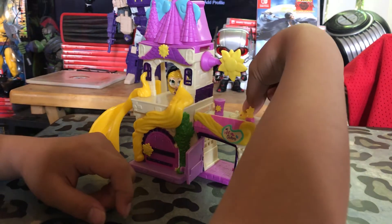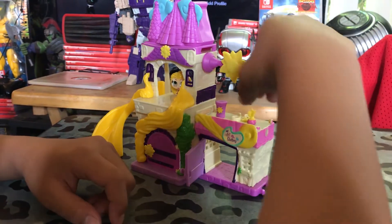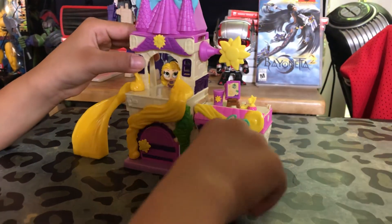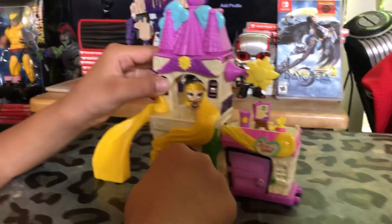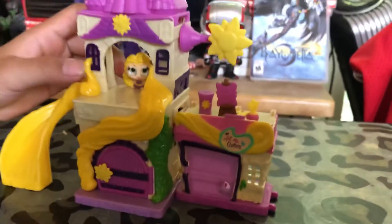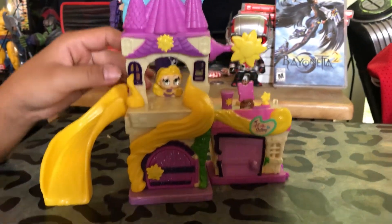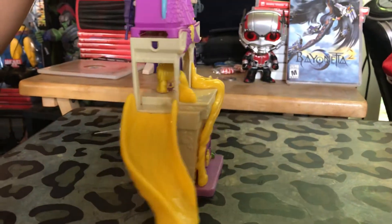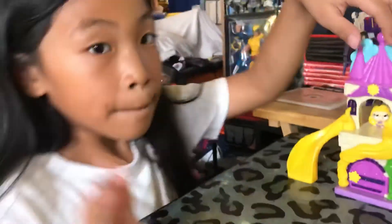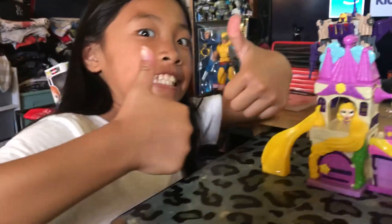There you have it everyone - it's the Dorables playset. It's her art gallery. Thank you for watching. Please subscribe and leave a like. Thank you, have a nice day. Bye, later.